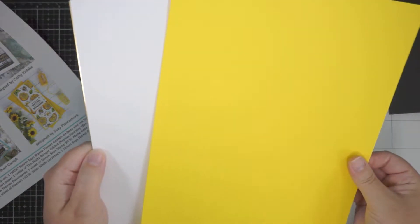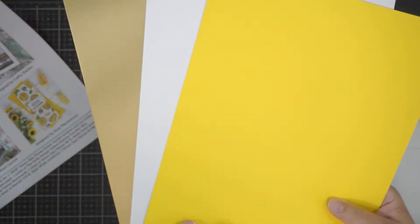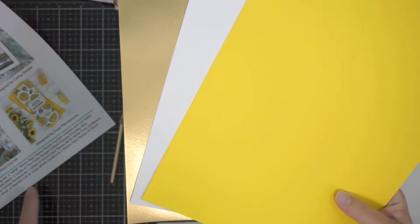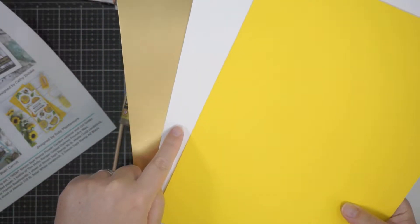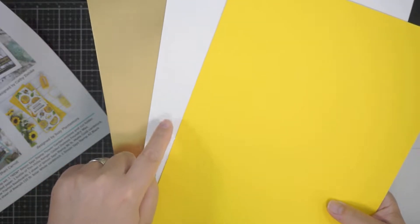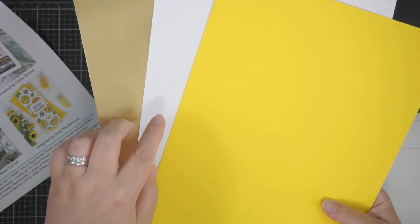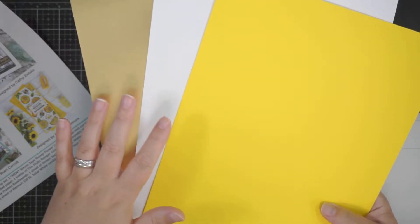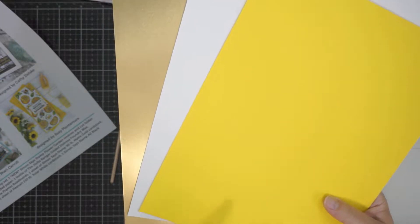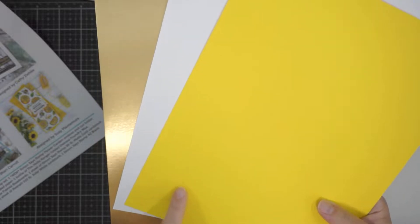There are three sheets of card stock, all 8.5 by 11. You have one sheet of Neenah 110-pound card stock — that's beautiful for card bases at 110 pound, and great for Copic colouring at the 80 or 110 pound. It's a really good card base. Then you have the bright yellow Simon 100-pound card stock, which is very bright — even on camera this doesn't do it justice.